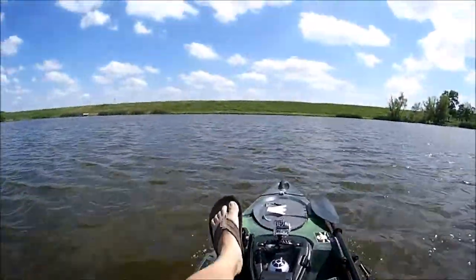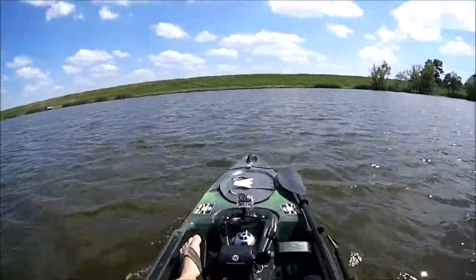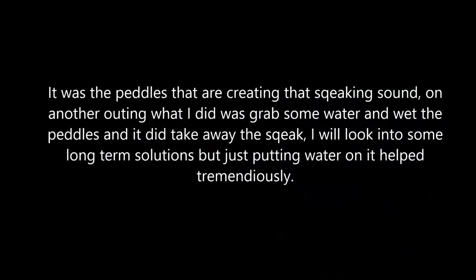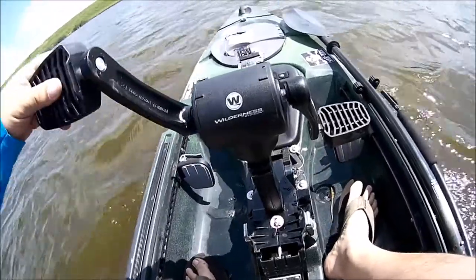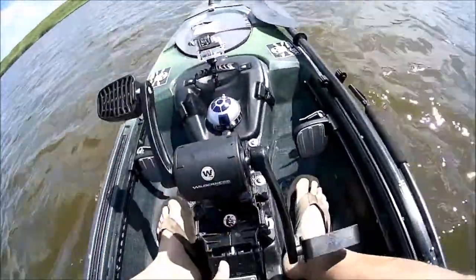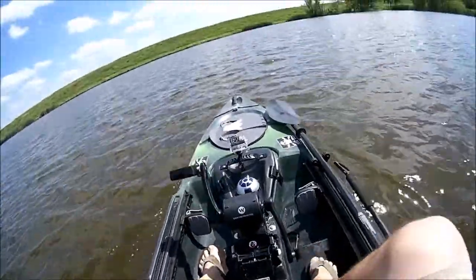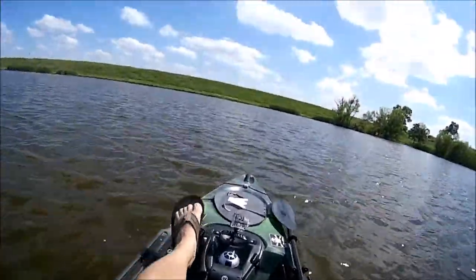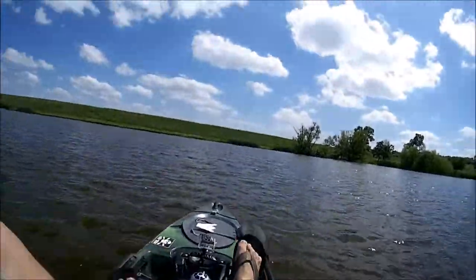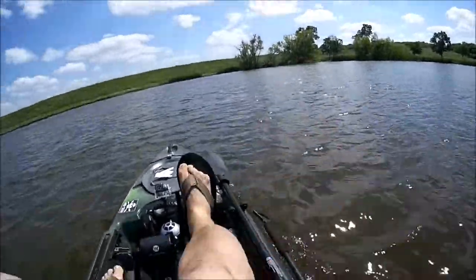There is a little squeak that comes from this pedal drive, but I'm sure once I grease it up it should be fine. It seems like it's coming from the actual pedals themselves, somewhere around there. I'm gonna grease it up and see what happens, but yeah — it works great.